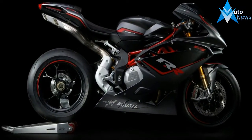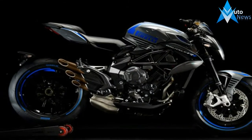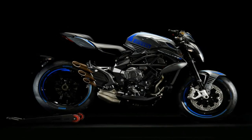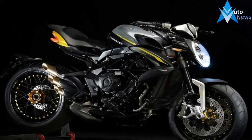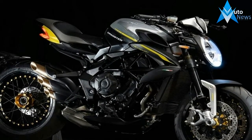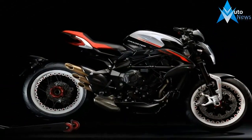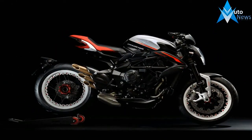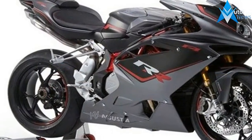Suspension components on the non-RR F4 are top shelf items from names such as Marzocchi and Sachs, but the RR takes it to a whole new level with an electronically adjusted Öhlins monoshock and 43mm inverted front forks. Components on both ends come with manual spring preload adjusters and 4.7 inches of wheel travel. An electronic interface allows you to choose between preset compression and rebound maps.